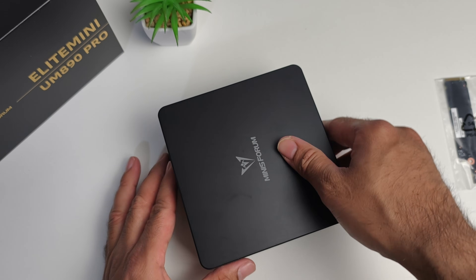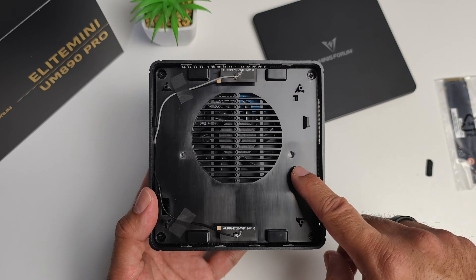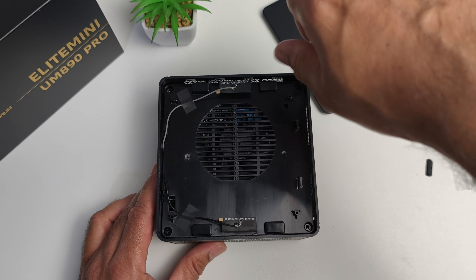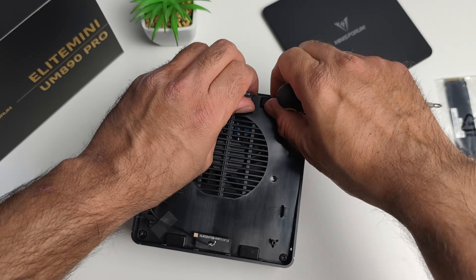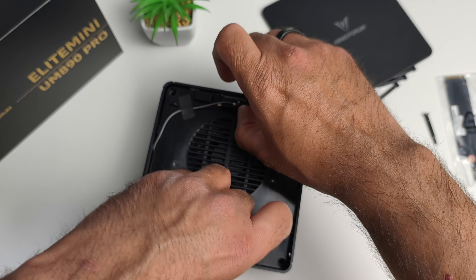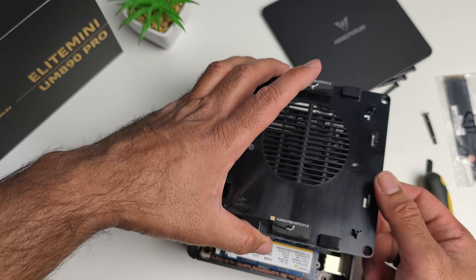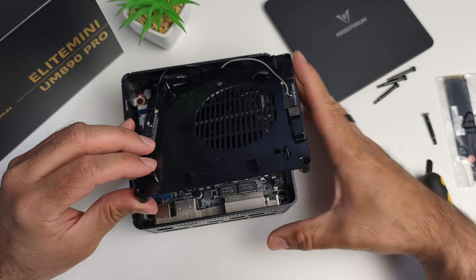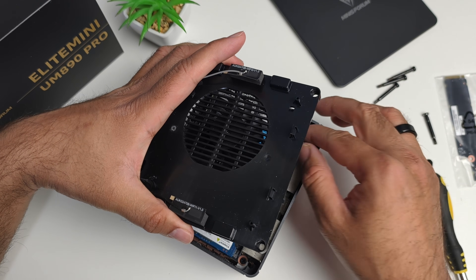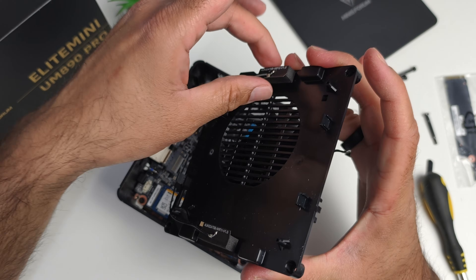Time to check out the internals. The top comes off quite easily and is held on magnetically. Inside there's a fan cover and two Wi-Fi antennas to be careful of. Four screws hold the fan cover in place. There's also a ribbon cable on the other side — the power cable for the fan — so you need to carefully remove that fan cable before proceeding.